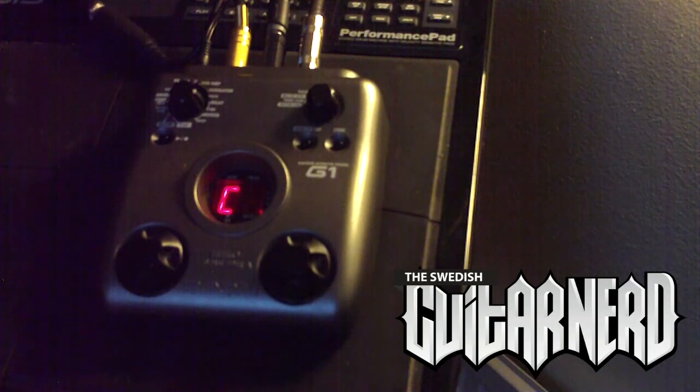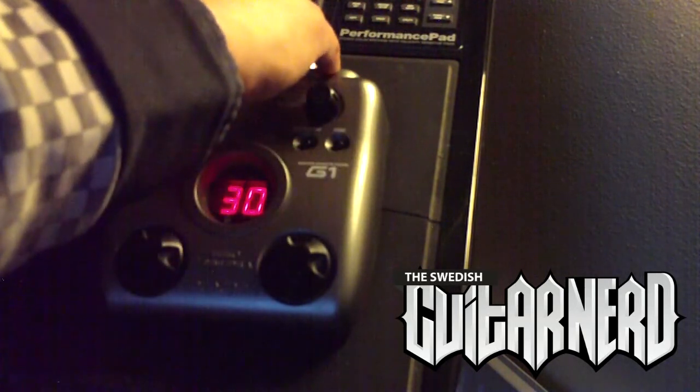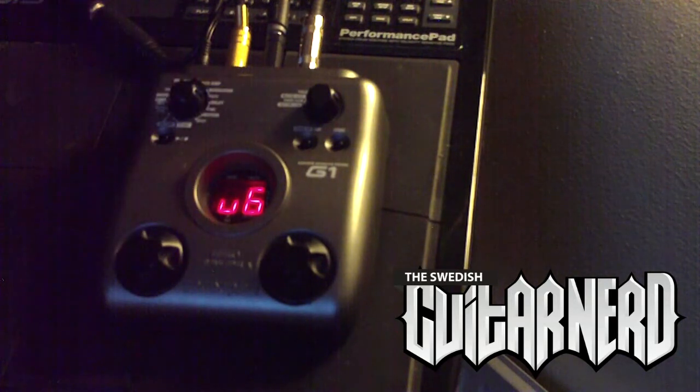Next up is a vibrato. As you can hear, it's somewhere in between the chorus and the tremolo, both like we've heard before — yeah, maybe close to something about the sound of a Leslie speaker.